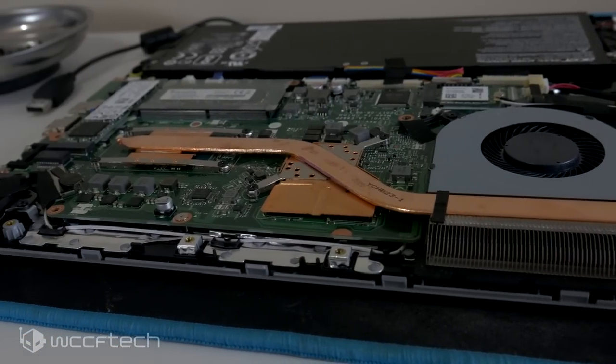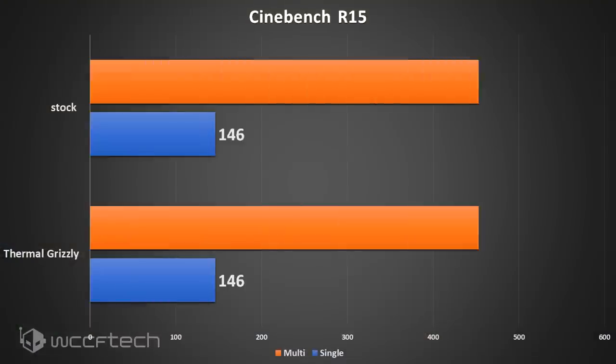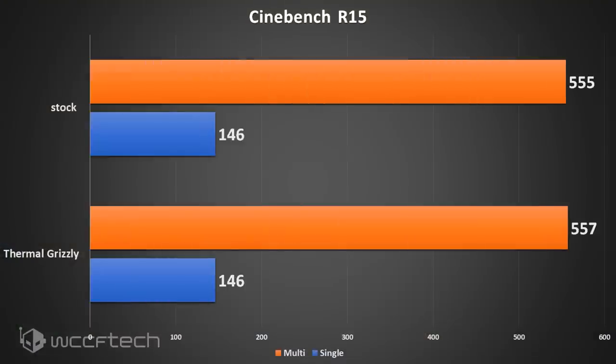Did we get a performance benefit? Looking at Cinebench, unfortunately no. Unless you consider two points on the multicore a real benefit, we actually saw no meaningful benefit there.